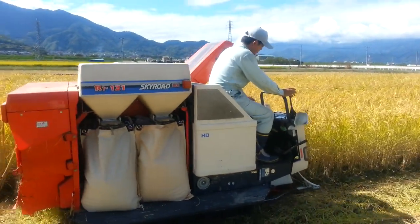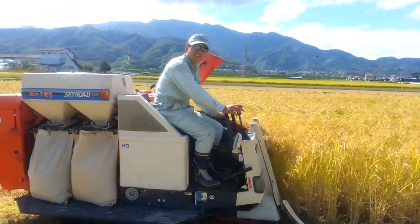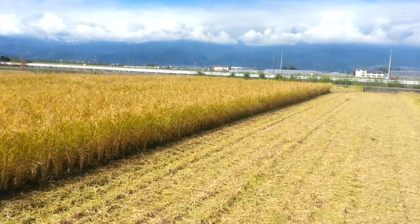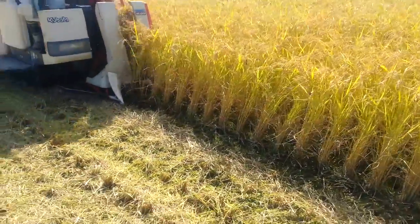I've had a little go myself, and it's a lot of fun! So we've got a big field to harvest here, and this is the machine here working.